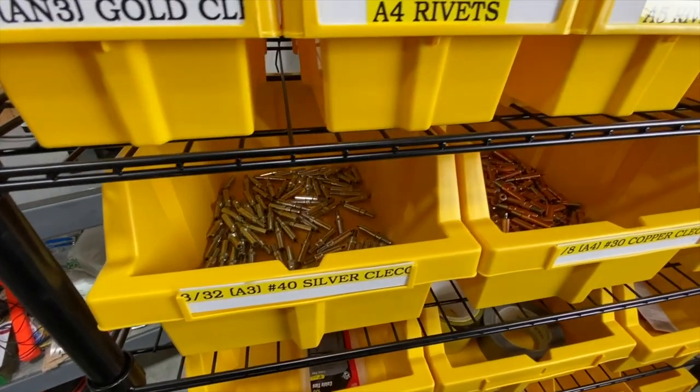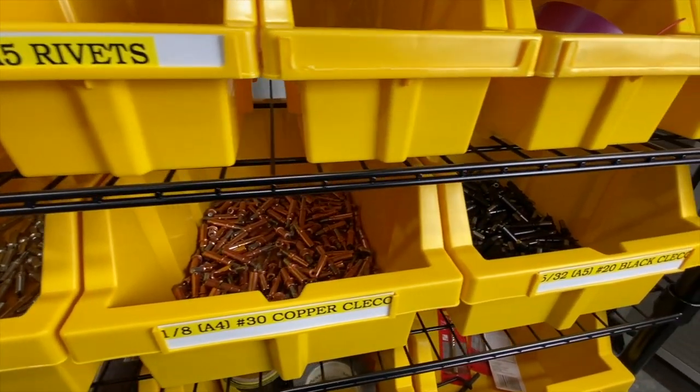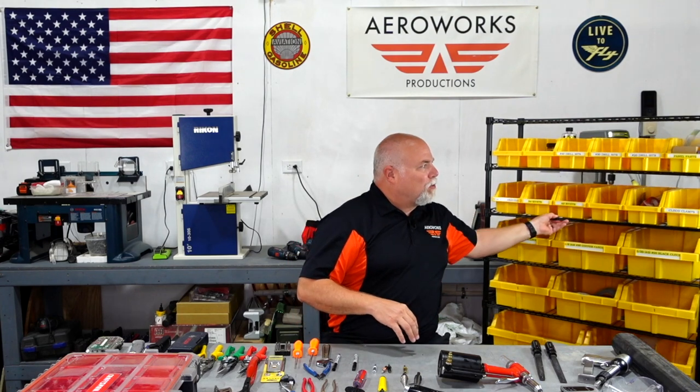Before we wrap up, I want to talk about organization. One of the biggest things that can slow you down with your kit build is not having everything organized. When you get your kit you're going to get a ton of parts in a box, all wrapped up. It's going to take a while to inventory everything and get it laid out. You might want to pick up some cheap garage shelves and put certain parts for certain sections of the aircraft on them. We're also using parts bins like these to organize our Clicos, rivets, small bolts, drill bits — things you don't want to lose and are using throughout the build. You can easily slide the tray out, bring it with you, and put it back or bring the whole rack with you since it's on wheels.